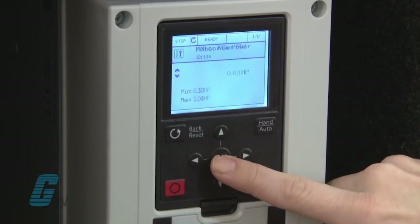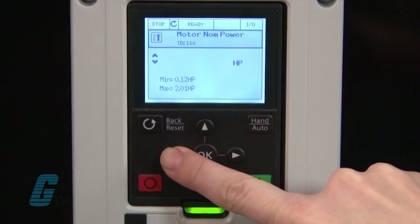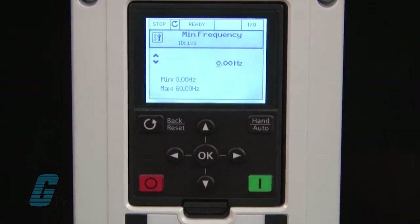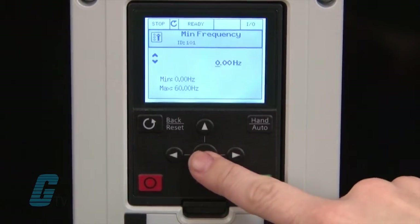Next is the nominal power. This is listed on US motors as horsepower and on European motors it is listed as kilowatts. I will change this to 0.12 and then press OK. I will keep the minimum frequency at zero and the maximum frequency at 60.